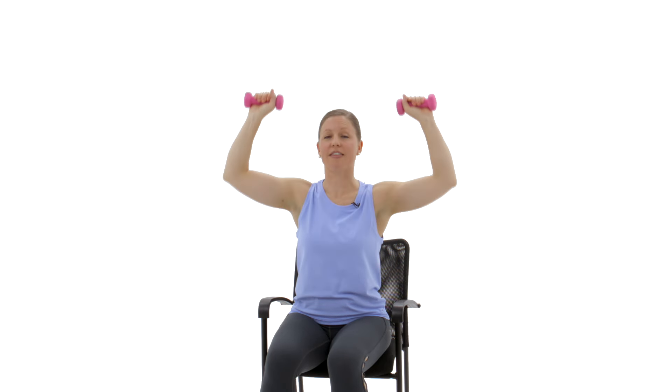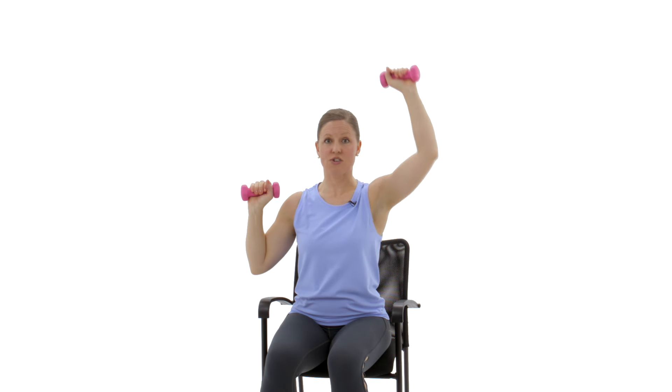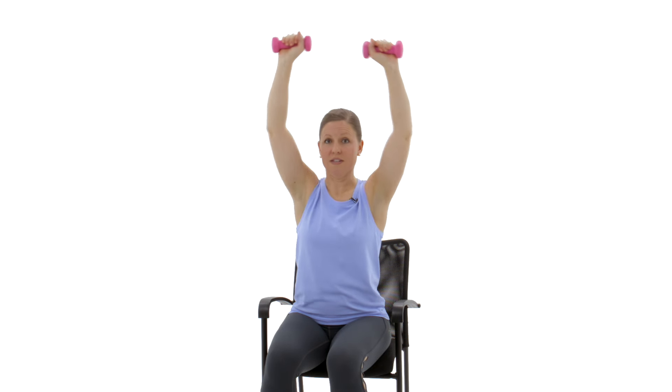Then press up overhead and lower back down nice and slow and controlled — exhale up, inhale down. Remember, you can always focus on one side at a time as you're building strength, or double up, whatever feels right today. This is a great practical movement — maybe there are things you need to put away high on a shelf, great way to keep all those muscles nice and strong.